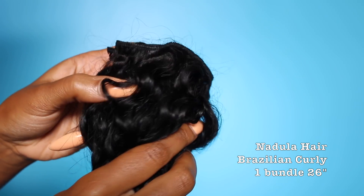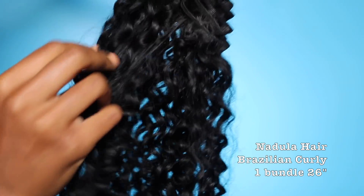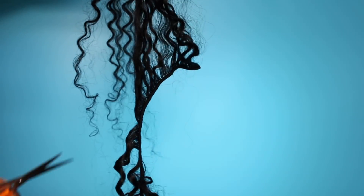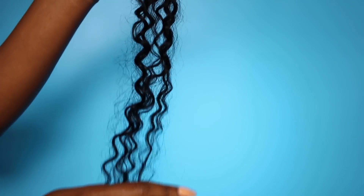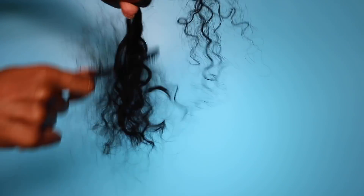I'm using human hair for this install — Nadula Hair Company, the Brazilian curly. I only used one bundle for my entire head and it is 26 inches long, but when you fold it it is much shorter. Try to get the longest bundle you can find. It's on a weft, so now I'm cutting off a section. When you cut wefted hair, it is a lot thicker towards the weft because that's where some short hair is added for volume.